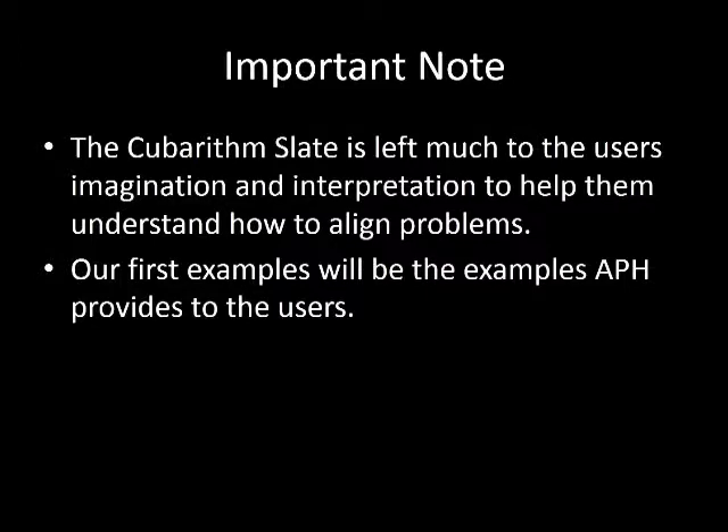It is important to note that the Cuberythm Slate is a product open to the user's own interpretation and imagination. It is designed to help each individual understand how to align problems, so what works for one user may not work for another. The first examples we will do are the examples APH provides.